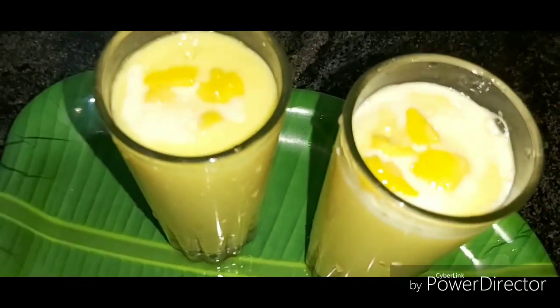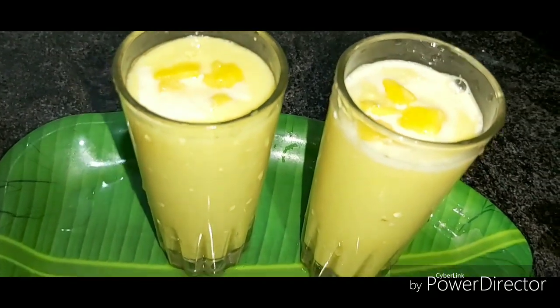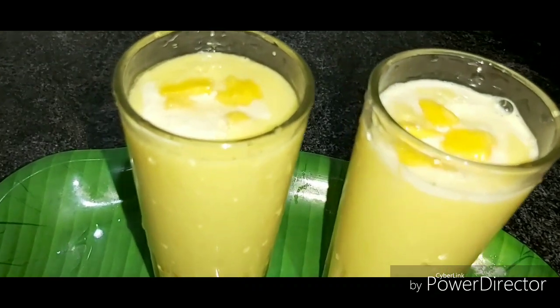Hello friends, welcome to Buds to Bloom. How are you? Now we are starting the mango season, so I will show you how to make a mango lassi.